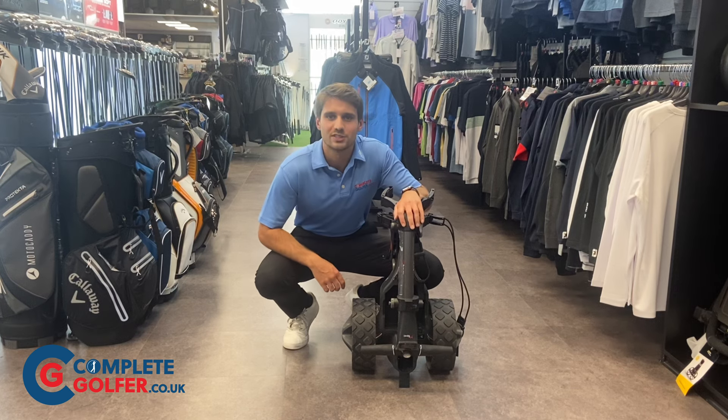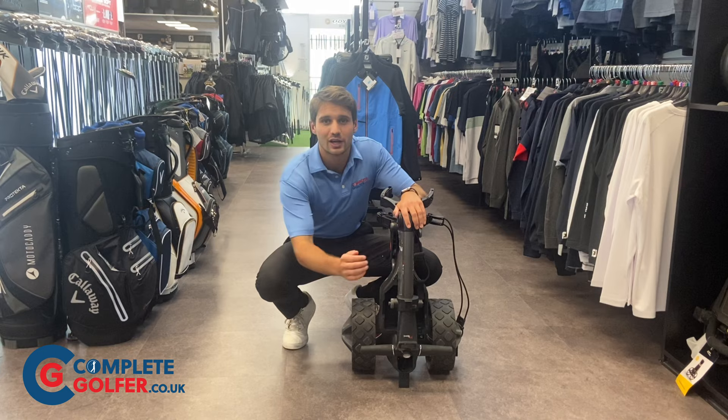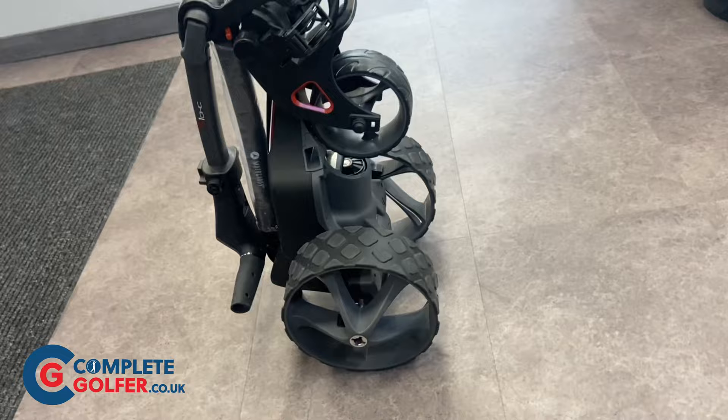Hello everyone, it's Austin from completegolfer.co.uk and for this week's product overview we're looking at the Motocaddy M1 Trolley. It's a very simple and compact trolley. The M1 is available in two different models: the standard M1 and the M1 DHC.